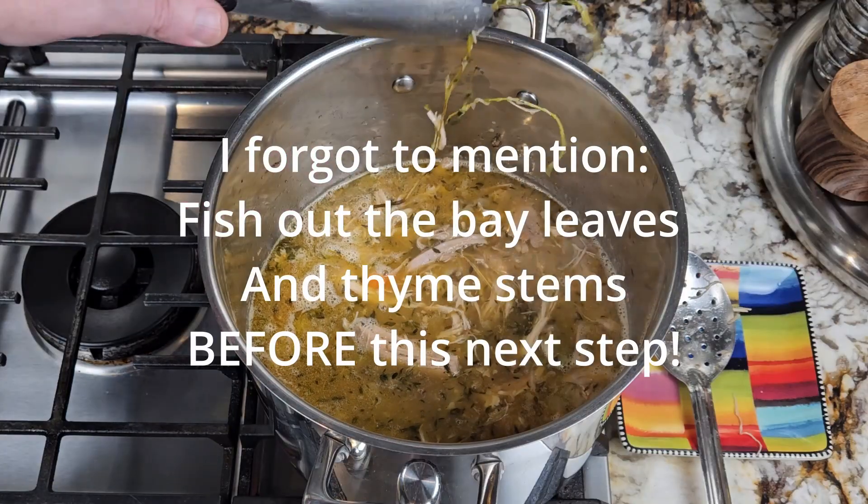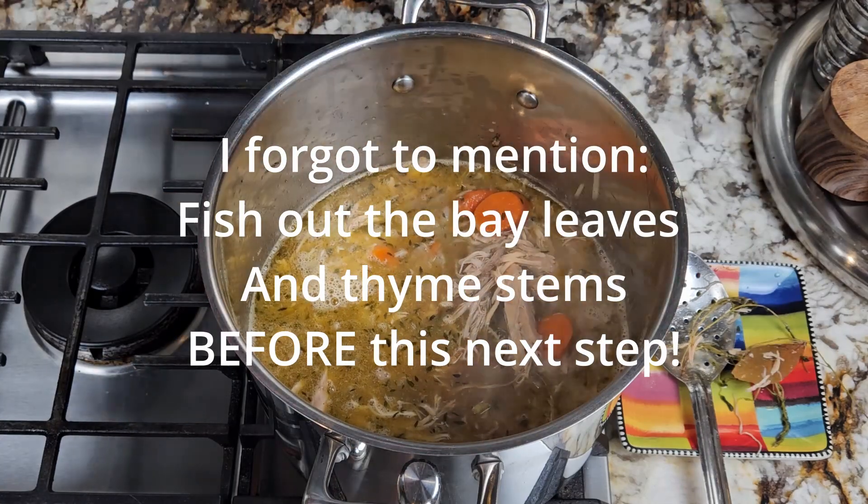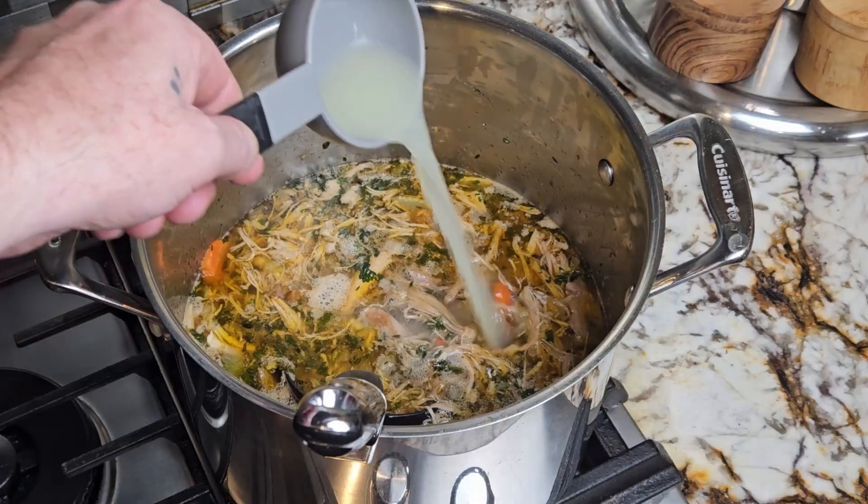Once you're finished with the pasta, your soup should be ready. You're just looking for the carrots to be tender and not crunchy. Just before serving, finish the soup with one cup of fresh parsley and half a cup of lemon juice.